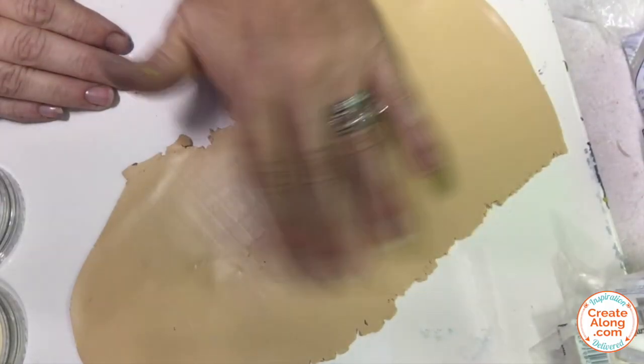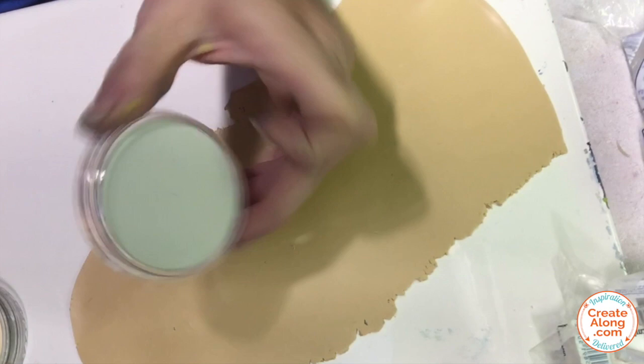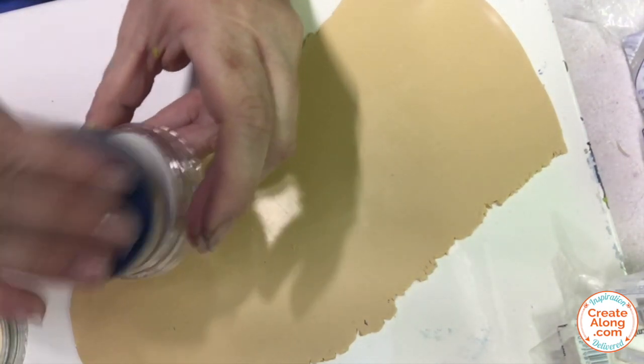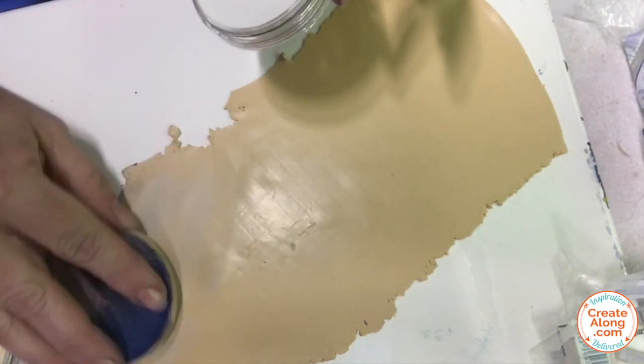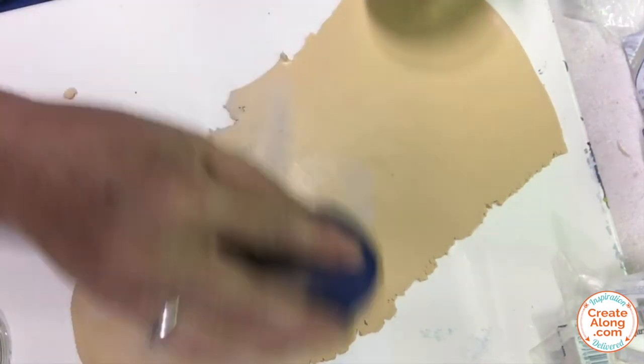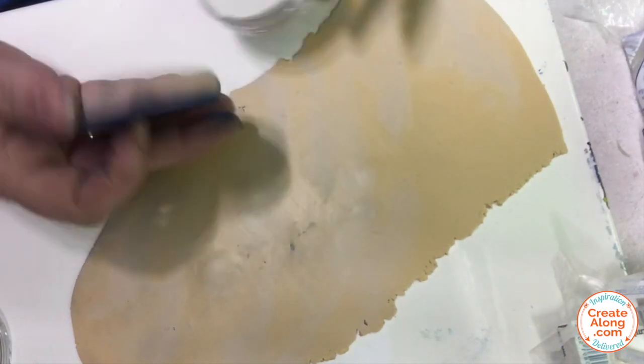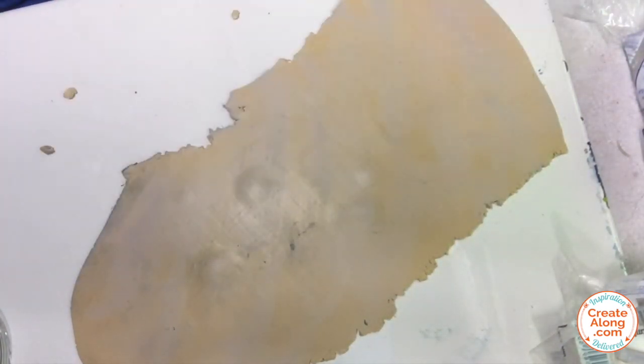The first step was to condition and roll some Ecru Primo Sculpey to a setting 3 on the clay machine. To more closely mimic the background of the fabric, I'm going to add some pan pastels. First, I'm going to use some raw umber tint and just use the sponge to apply a small amount of it over the surface of the clay sheet.